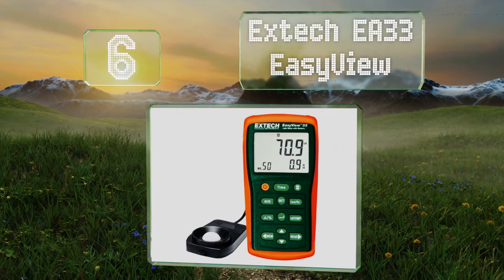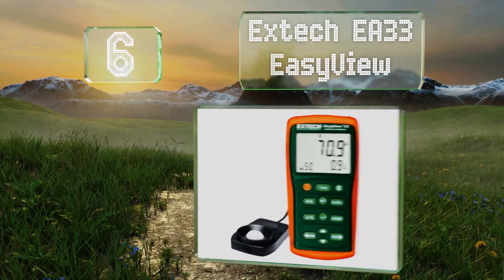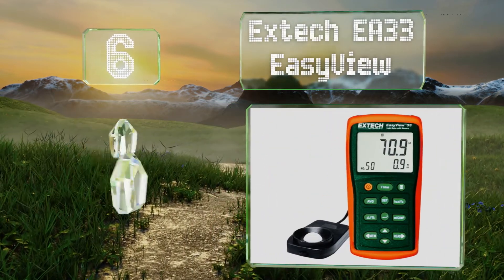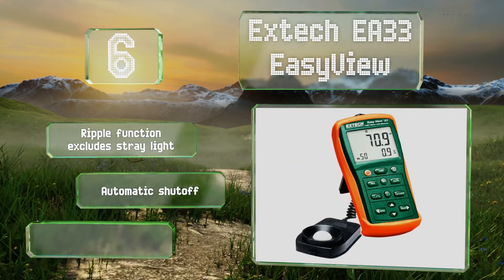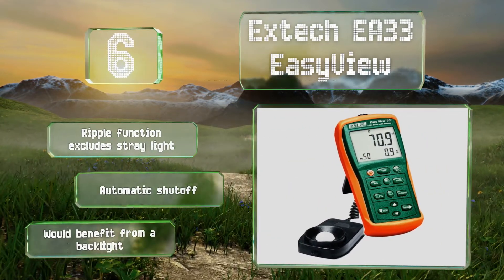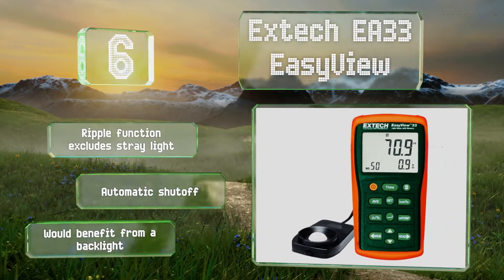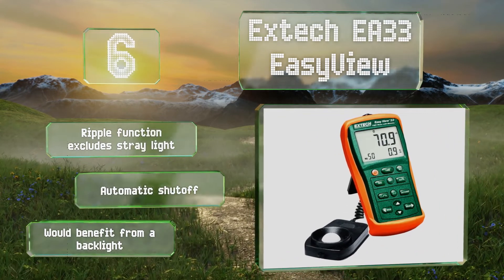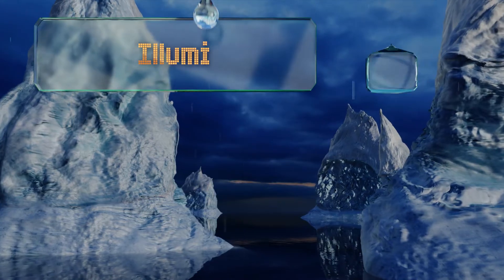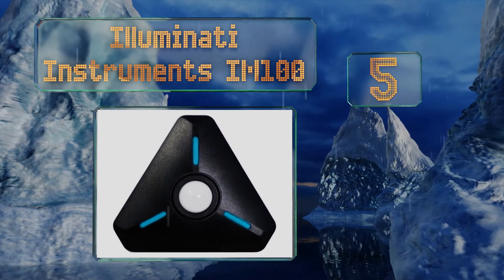Moving up our list to number six, the compact X-Tech EA33 Easy View features a large LCD screen and a wide measurement span reaching 99,990 foot-candles in five ranges. It can store and recall up to 50 readings, each of which is marked with a convenient time stamp. It comes with a ripple function that excludes stray light and an automatic shutoff, however it would benefit from a backlight.